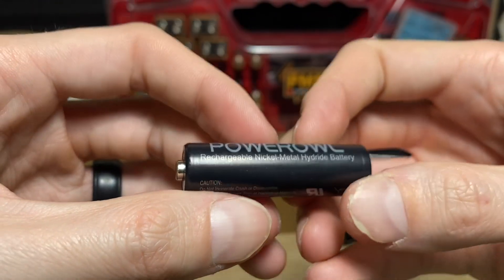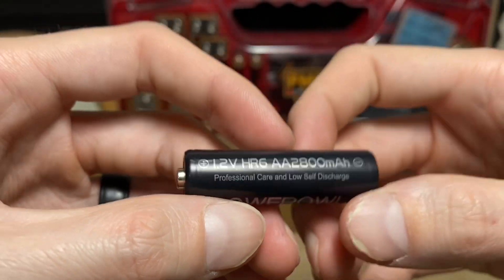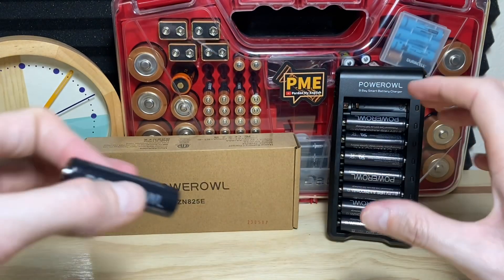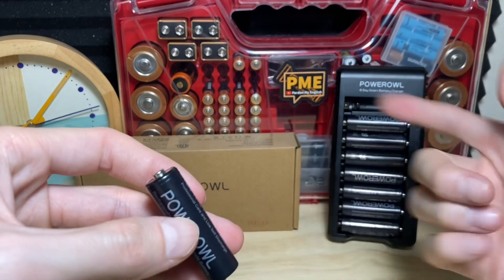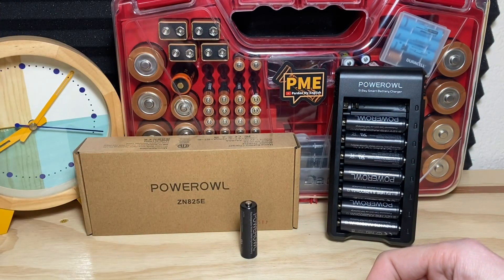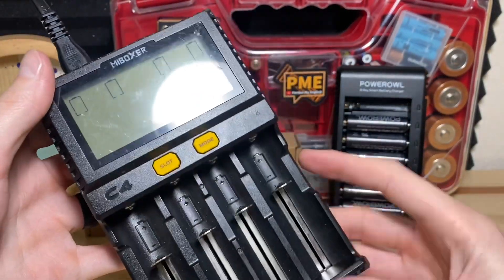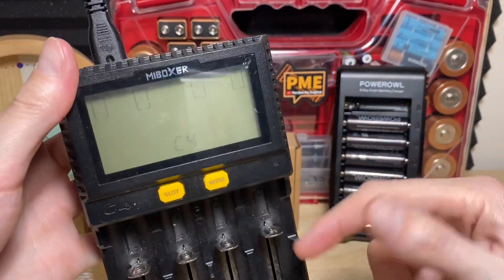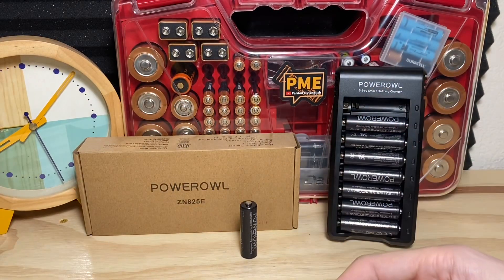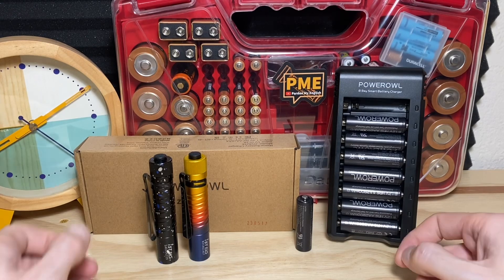This company reached out and said, 'We know your audience likes flashlights and batteries — you want to check out our batteries?' I said sure. In this video we're going to go over the superficial features and functions of the battery and the charger, and then I thought it'd be a good idea to actually test the capacity of these batteries. This is a MBoxer C4 charger — in the fourth bay here, we can actually fully charge and discharge the battery to get a picture of the actual capacity of the cell.